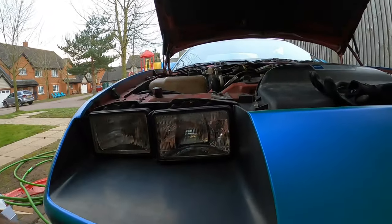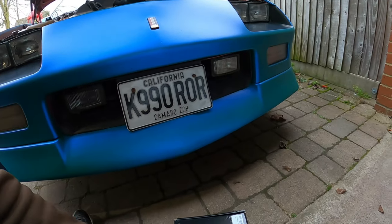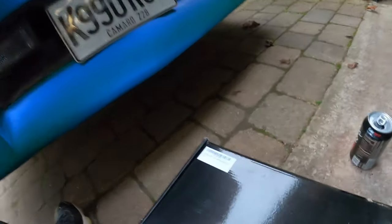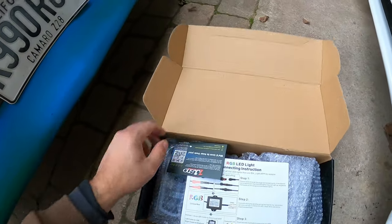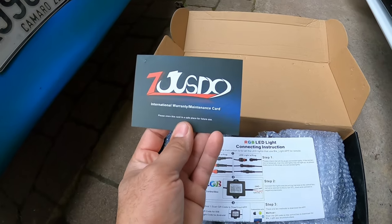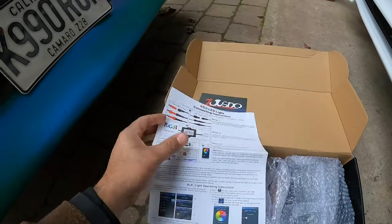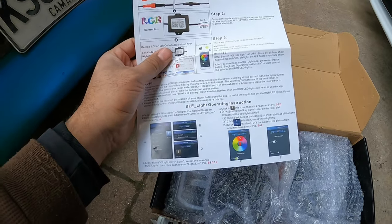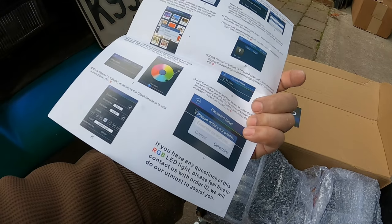I'm gonna take these halogen bulbs out of the third gen. As you guys can see, I had the third gen parked right here in front of me, and I got these new RGB headlights. The ones I ordered say Monte Carlo, but it's the same — same lights, 4x6 when it comes down to it. This is the brand, kind of off eBay, still wiring, but it's got the RGB. You can control it with Bluetooth on your phone, so I'll find that out once I hook it up. Seems like it's a straightforward deal.